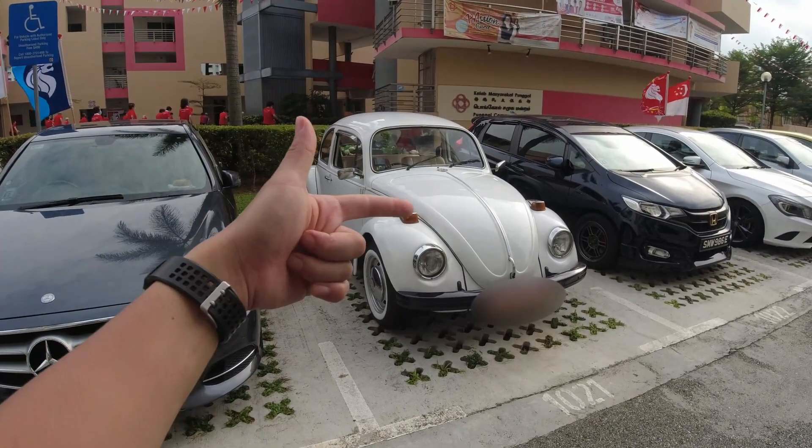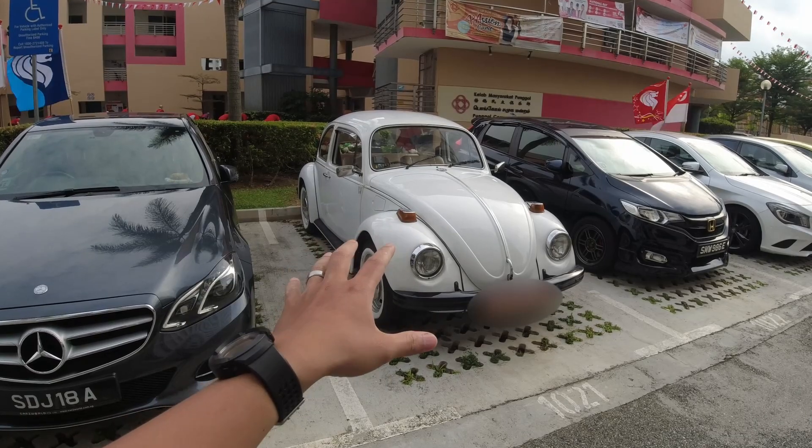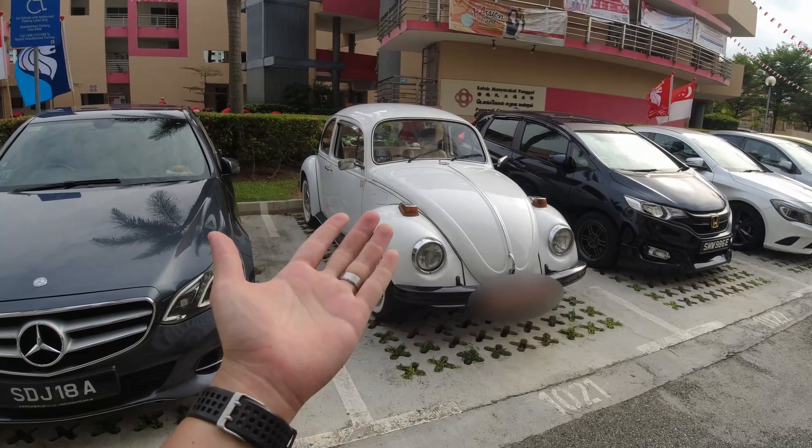Alright guys, that will be the end of the test drive for this classic Beetle. Thank you for watching this video. See you on the next one. Bye bye.